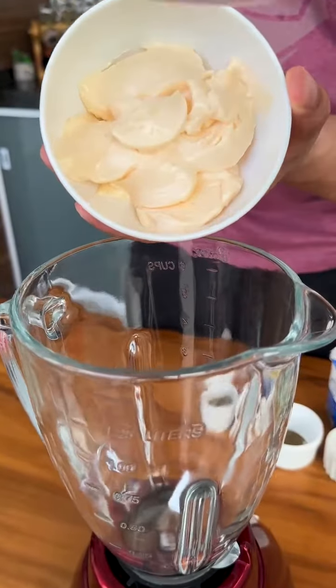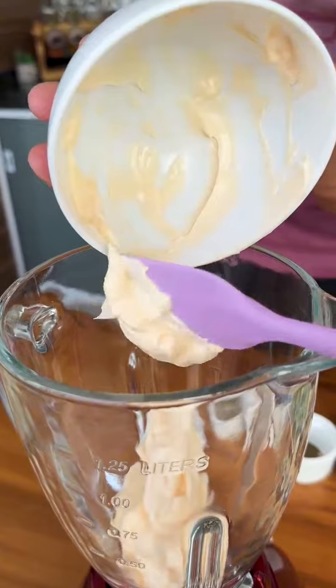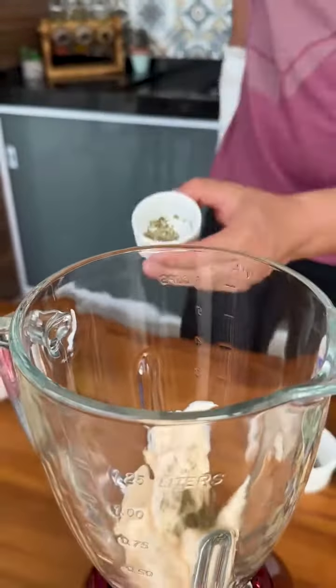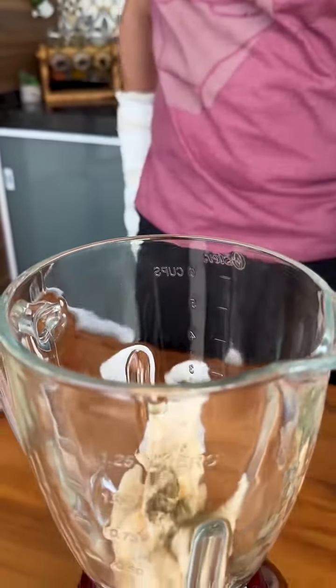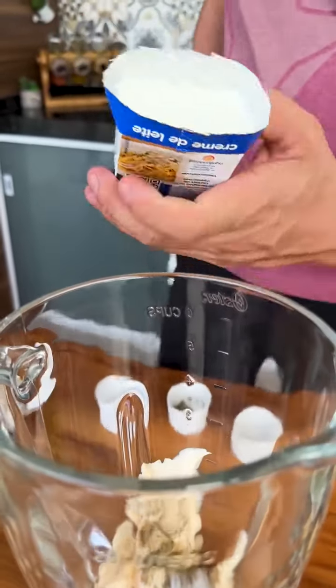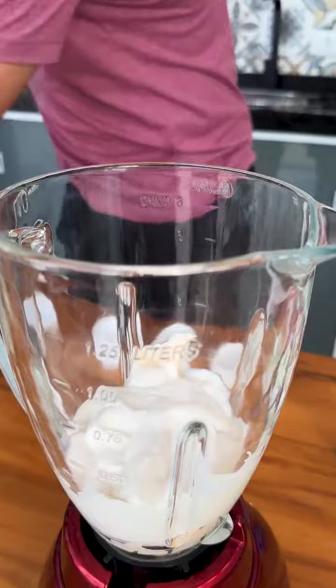In a blender we will add 4 tablespoons of mayonnaise. I will also add a teaspoon of oregano, a teaspoon of black pepper, a teaspoon of salt, and 200 grams of cream.